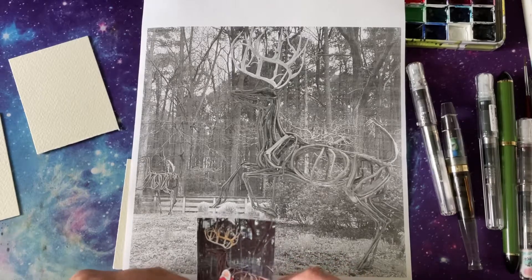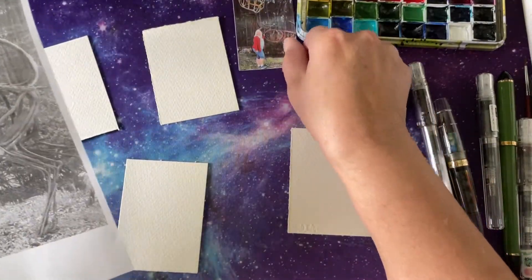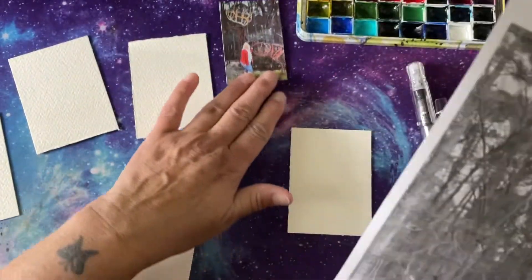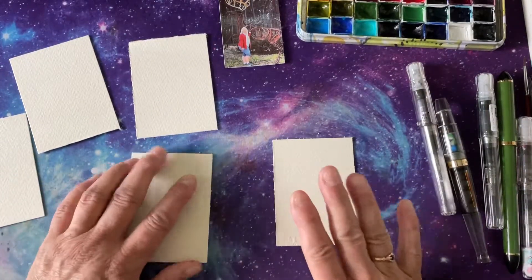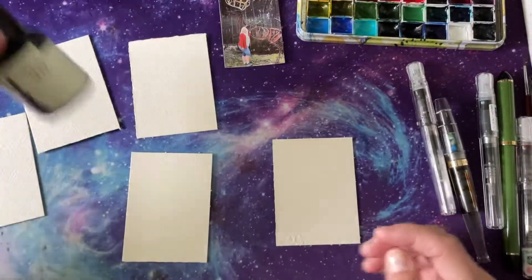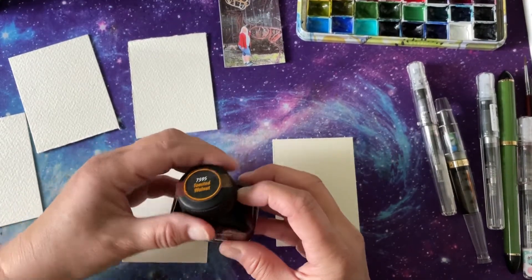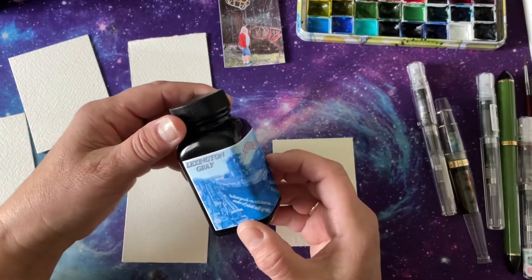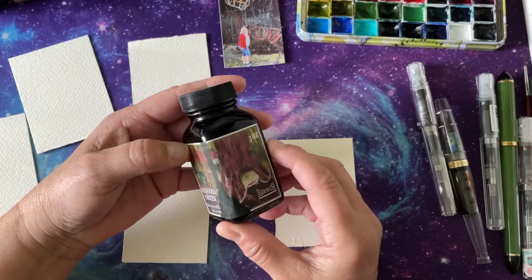We're going to keep this close so I can keep an eye on the color we're going to go with. We're going to use ink to mostly design these cards. We've got sketch ink, golden red, toasted walnut, and Noodler's Lexington Gray.